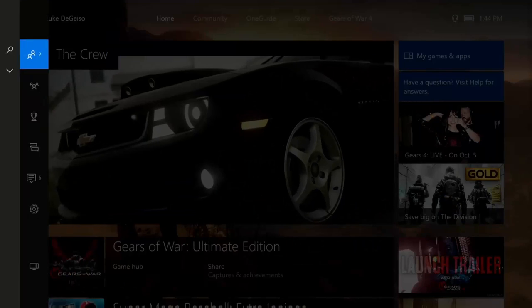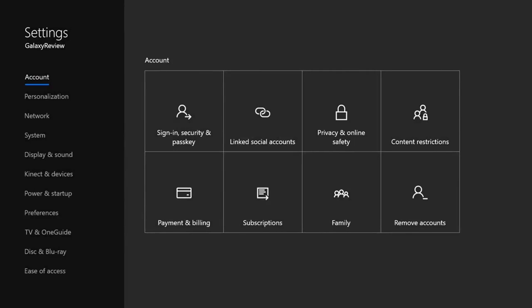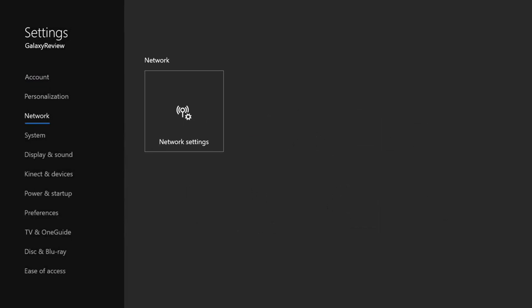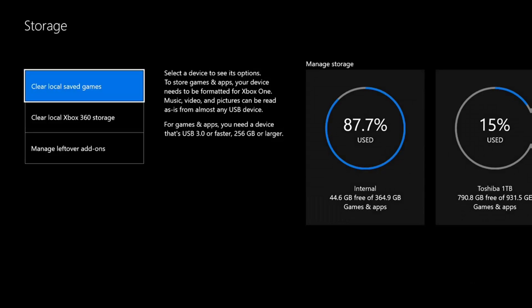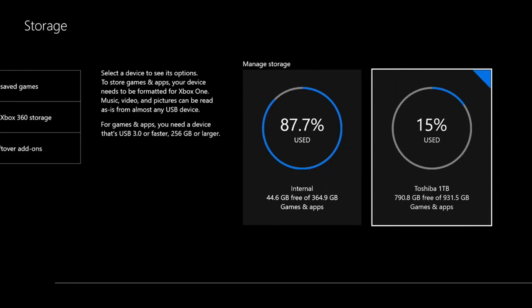So when you want to check it, you'll go over to Settings, then All Settings, then System, then Storage. And here you'll have all of your storage listed. The first one here is my 500GB internal drive that's 87.7% used. And then this second one is 15% used — it's the Toshiba drive. This Toshiba one terabyte drive, once it's formatted, clocks in at 931.5 gigabytes, just through formatting. And even if you use it on PC or Mac, it would do the same thing — you lose a little bit through formatting. It is formatted for games and apps.